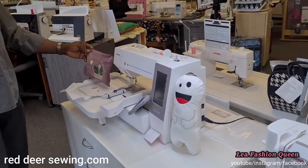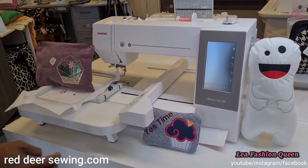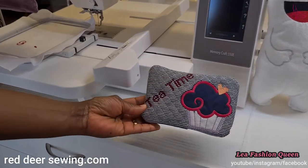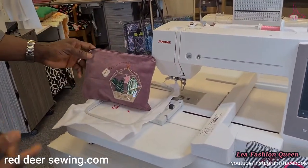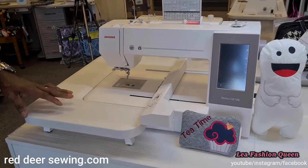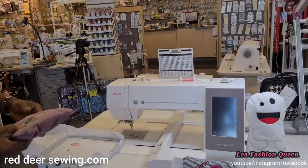Next to the Janome lineup is the embroidery-only machine, the Janome 550E — just embroidery, no sewing. You can see the kind of embroidery it produces. Because it's embroidery only, it has a larger work area than combination machines, and Janome is the only brand with this kind of big work area for an embroidery machine. It takes a large hoop for bigger projects.